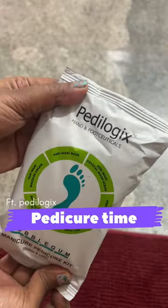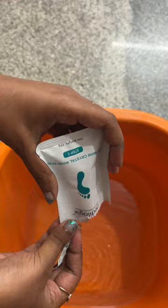Let's do some pedicure with Pedilogix. We have six tips in total. First is a crystal wash — take some water and soak your feet for about four to five minutes.